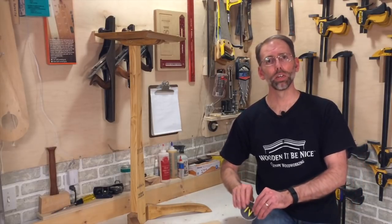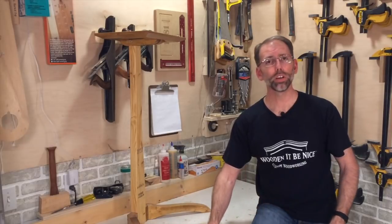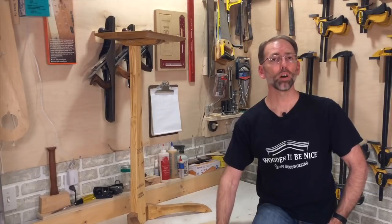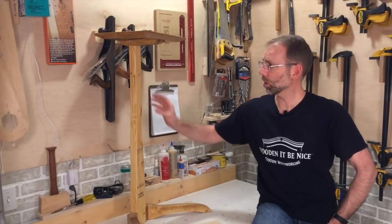We have a contest that we're entering by the Modern Maker Podcast. This is also a one-year anniversary of our YouTube channel. Our YouTube channel started a year ago with a Modern Maker Podcast challenge using two 2x4s, and this is our contest entry.